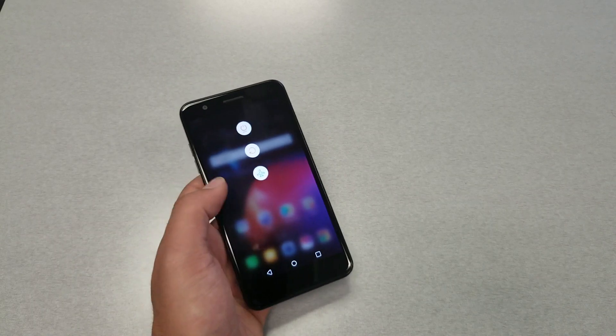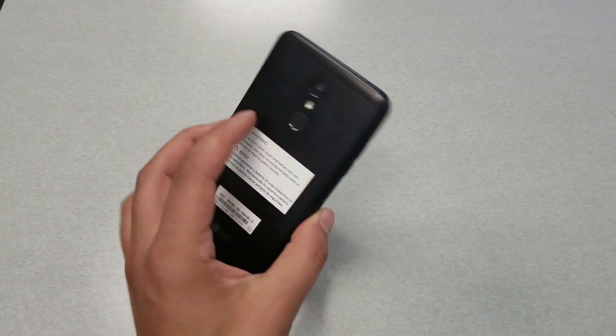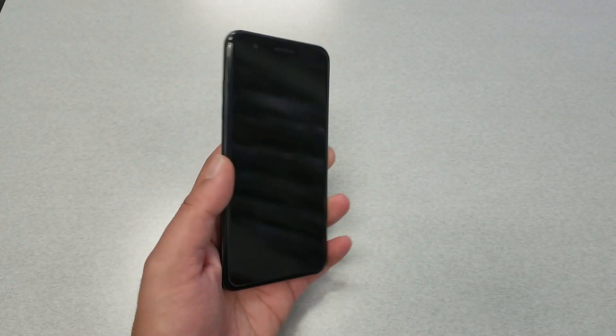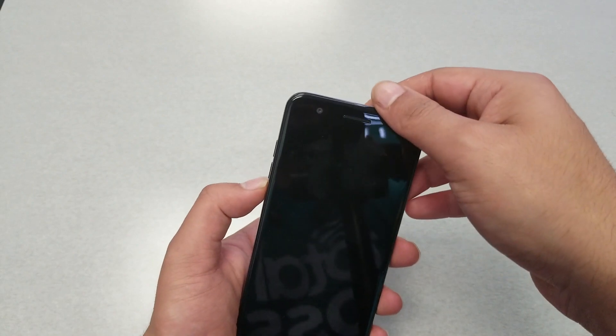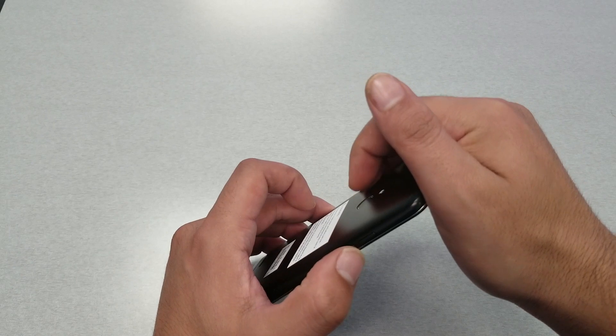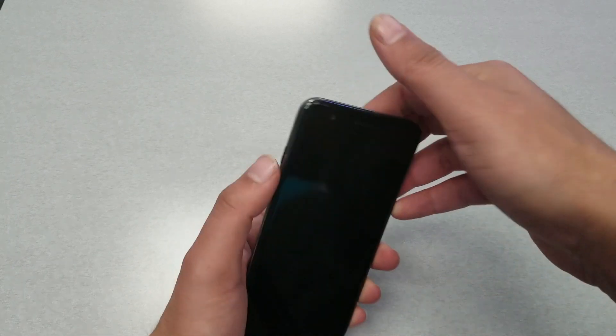The phone has to be completely off, as you guys can see. The power key is located on the back of the phone and there is a volume key on the side. We need the volume down key and the power key at the same time.